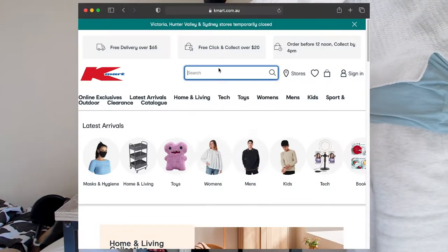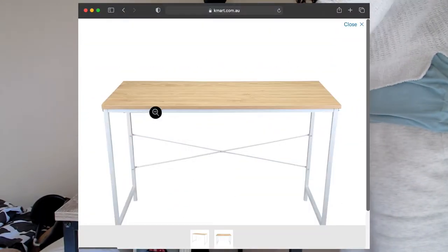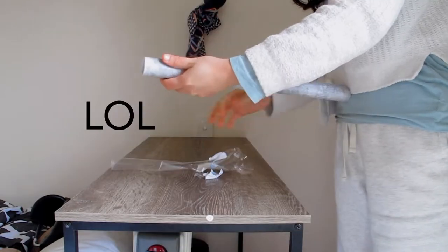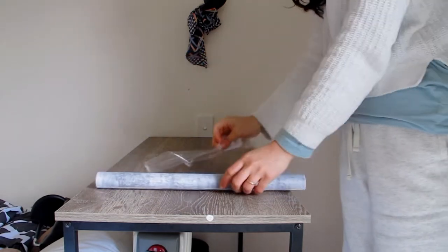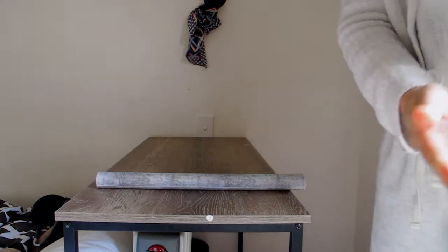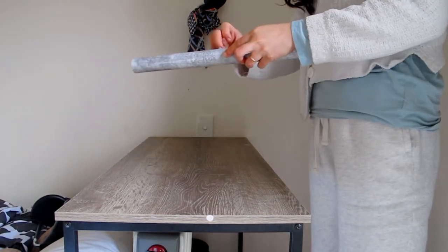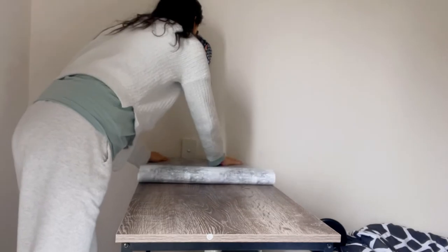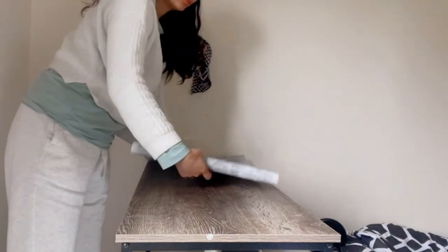This is not a sponsored video, it's just the truth — it's the only place where I can afford anything. I got this table and chair for only ten dollars at Facebook Marketplace, which is a steal. It's not in perfect brand-new condition, but it is functional and that's what I need.